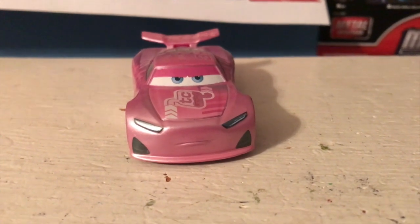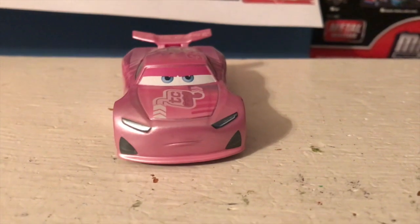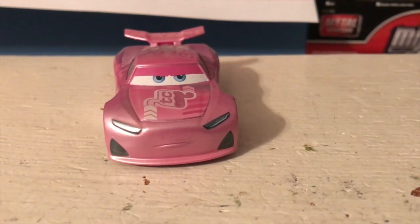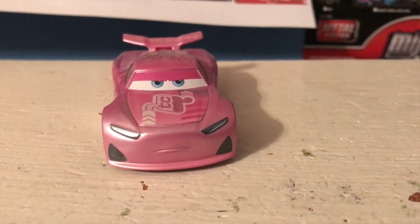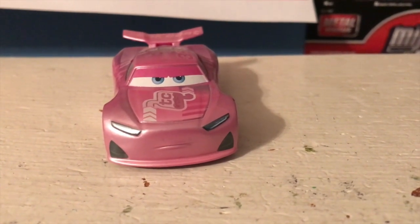Hello everybody and welcome back to another review and to another episode of the Final 50. Today we're going to be taking a look at Fireball Beach Racer Rich Mixon, a car that, like everyone in the Final 50, I have never reviewed before on my channel.